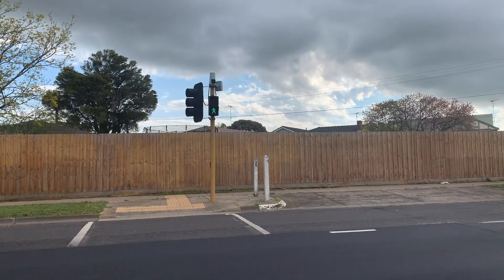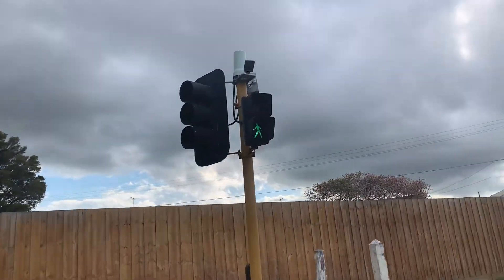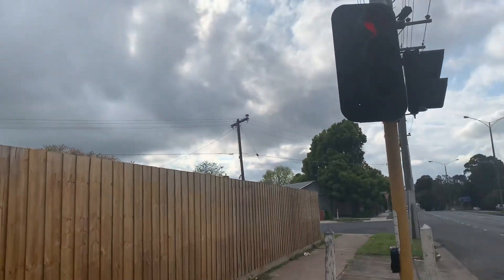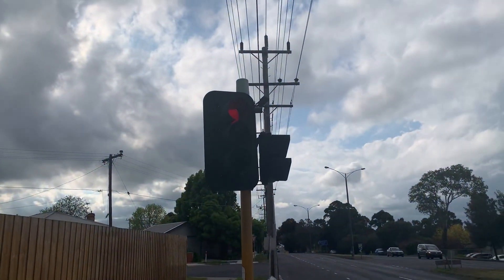There goes the pressure and light. See if they're able to change. There's an old setup here — that's the light. It'll be changing in a minute.